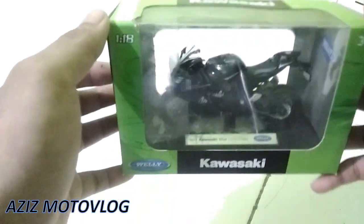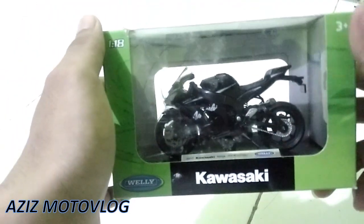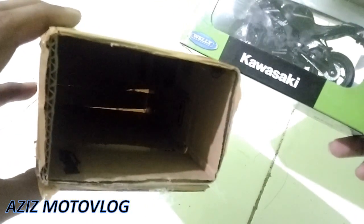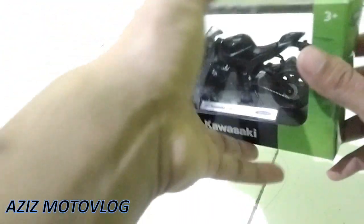Ya sedikit kotor, mungkin dari kardus dalamnya, dari kardus packing dalamnya mungkin agak sedikit kotor. Harusnya sih ditambahin plastik supaya tidak kotor di bagian sini ya.